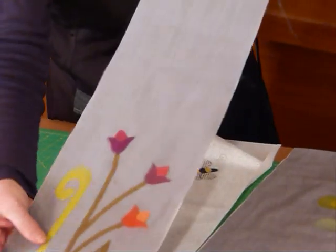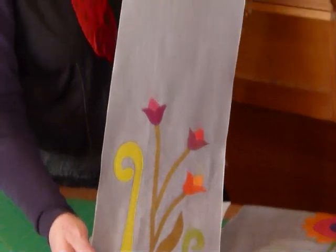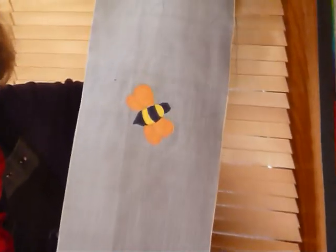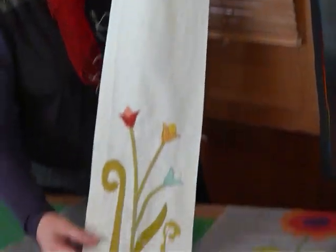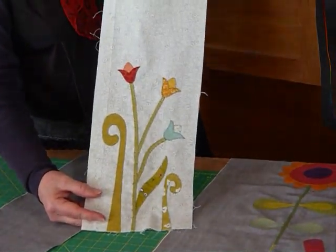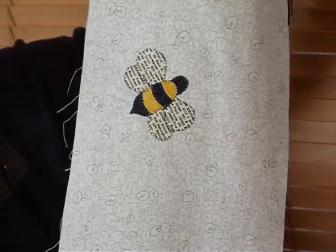So here we've got our tulips with our very busy little bee buzzing around, as bees do, and looking quite luscious. And then I've done it here in the alternate colourway with that light background. That bee is so busy - I've found a newsprint fabric and he's got writing all over his wings, so he's telling us all sorts of things.